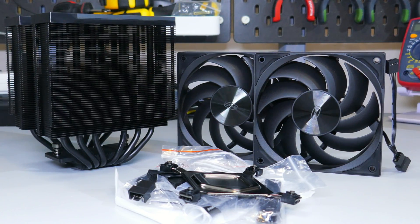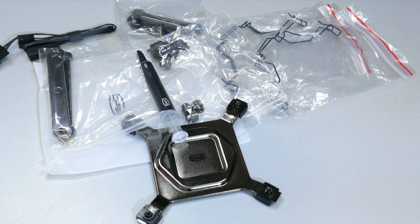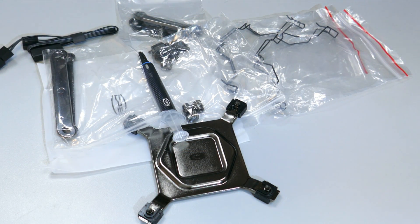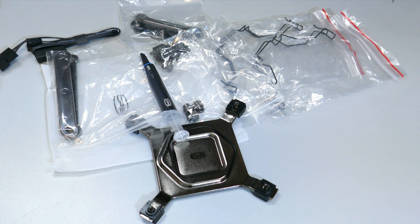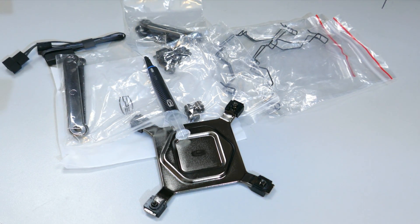Let's go over what comes in the box. There is the heat sink and fans of course, an installation guide, two sets of fan clips, a small tube of thermal compound, an extension cable, and mounting hardware for AMD and Intel.